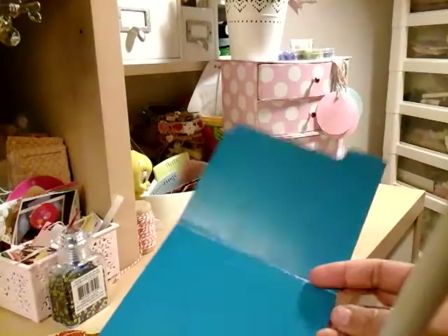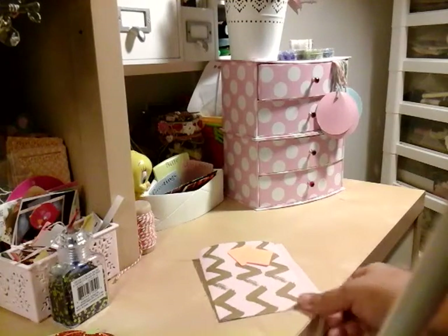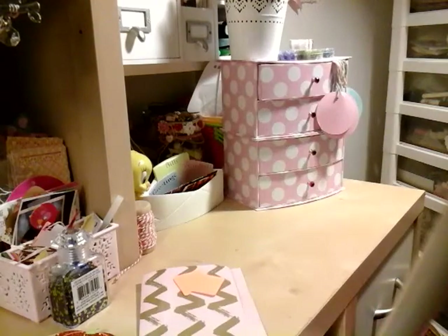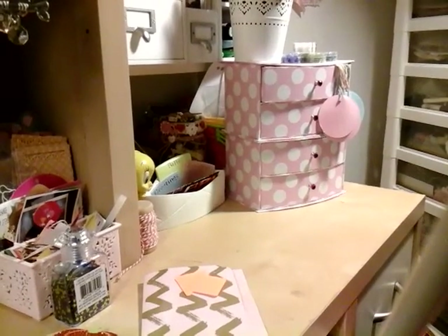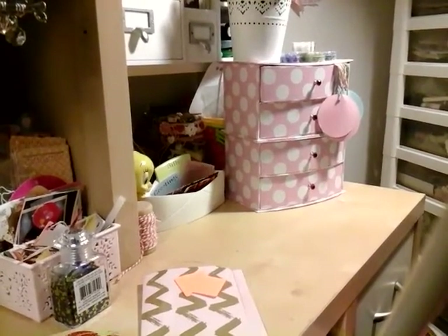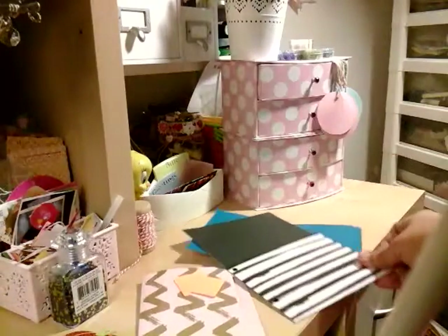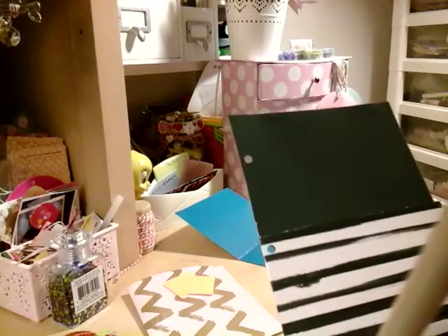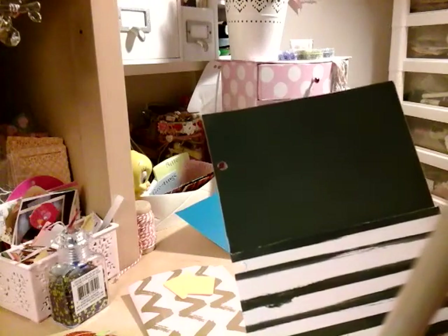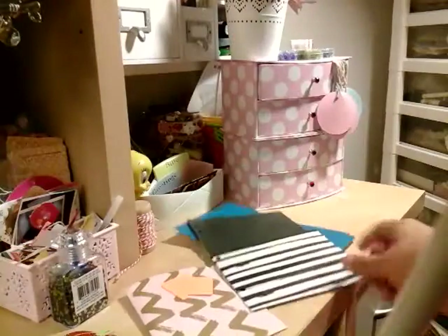And then these ones I just kind of eyed it and looked at the whole folder. I thought I could cut a smaller one to use for sticky notes or even small stickers. So I made little ones like this. I used paper that I got from Michaels. You can pretty much make small pockets or these big ones — even Manila file folders, you can cut them, trace them with a pencil, cut them out, and make them your own style. That's pretty much what I did to make my pockets.